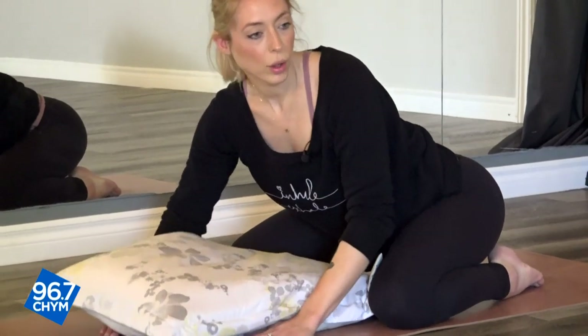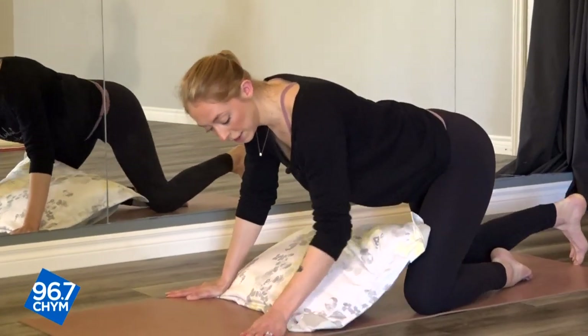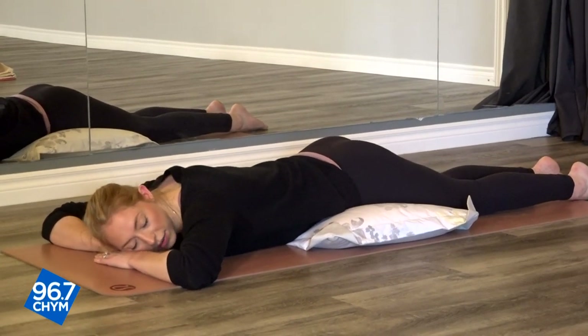Just feeling nice and supported here from the ground below you, allowing yourself this time to relax, to give back to your body and your mind. And slowly moving into the next pose — going to turn your pillow the opposite way and place it underneath your hips. Coming forward onto your stomach, supporting your head at the top and just letting it relax into your hands.